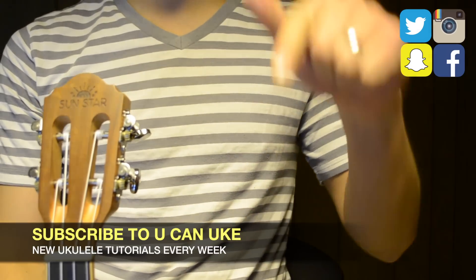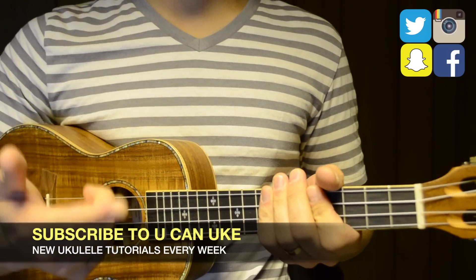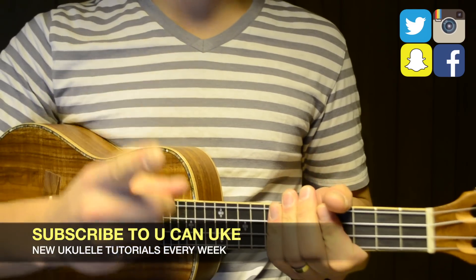Special thanks to my friends at Sunstar Music for allowing me to showcase their ukulele in this video — I'm going to leave a link in the description box below so you can check out their products. Again, don't forget to subscribe, and as always, keep practicing and keep playing, because you can ukulele.